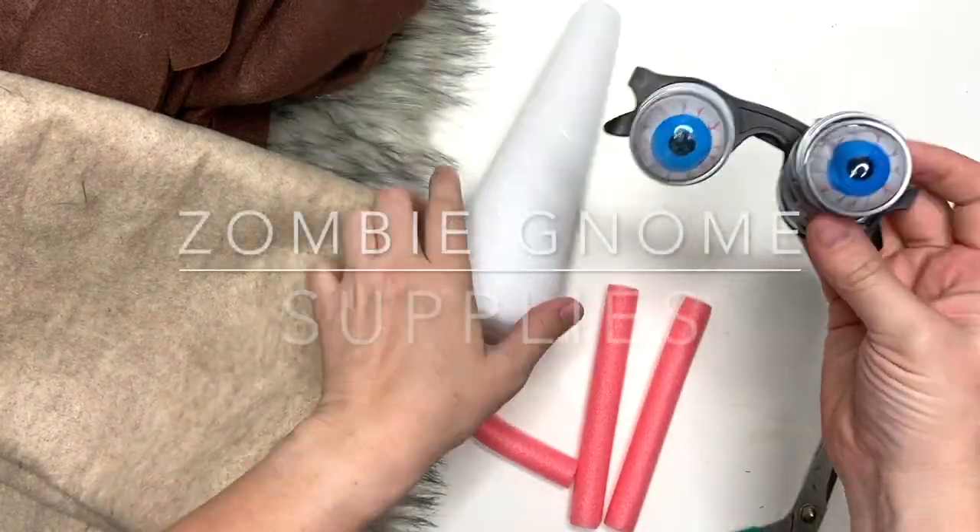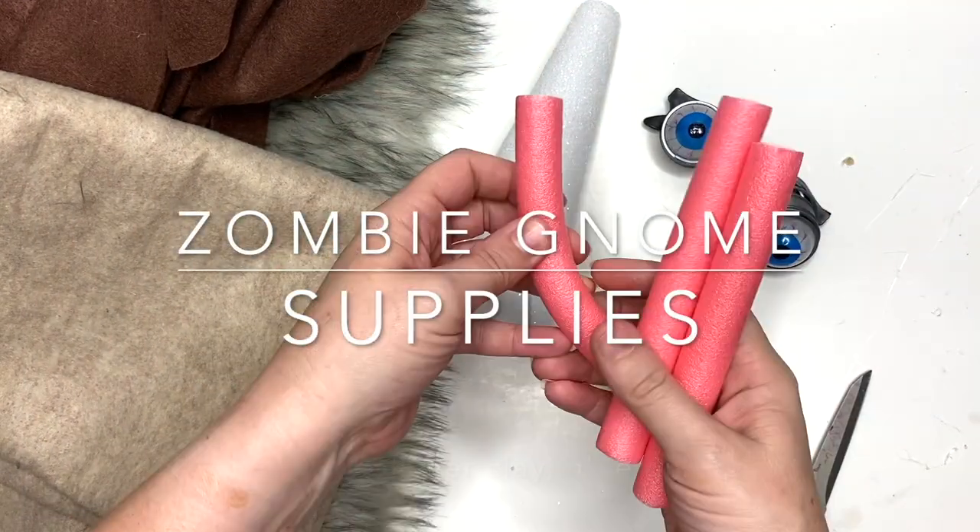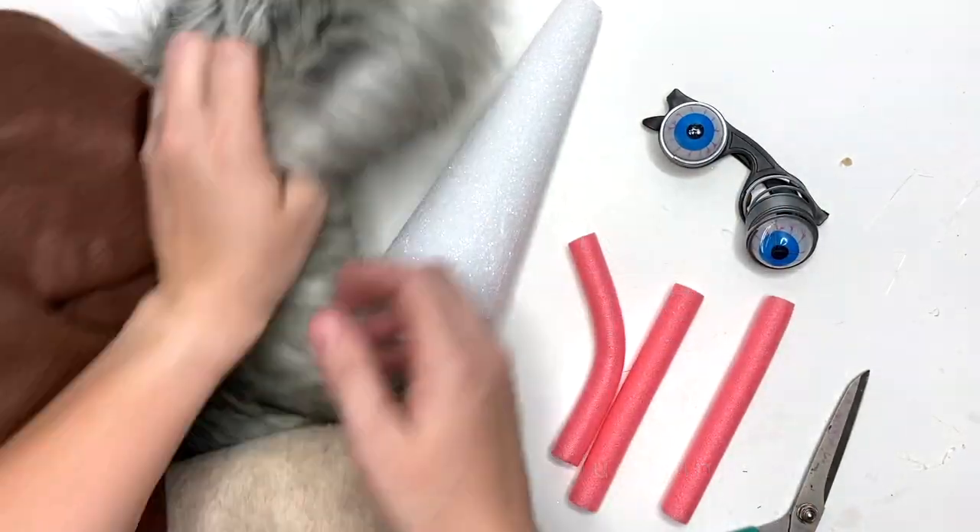Now for this guy, I didn't end up using the cone or these little glasses. I did use the dollar store foam curlers, felt, beards, and polymer clay.